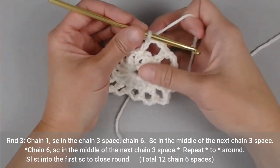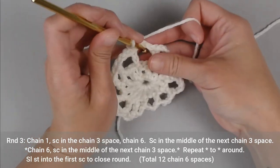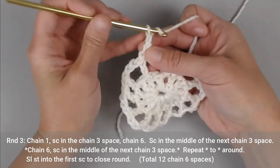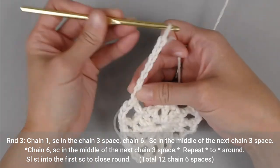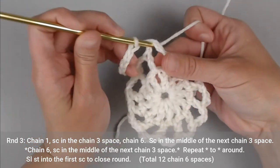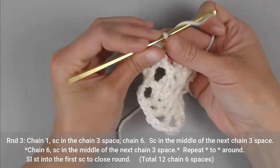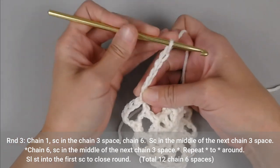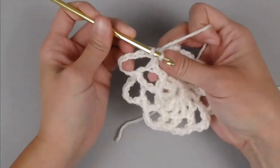Moving on to round three. Chain one. You will single crochet into the very next chain three section. Then chain six — one, two, three, four, five, six — and single crochet into the next chain three section. Repeat: chain six — one, two, three, four, five, six — single crochet into the next chain three space.